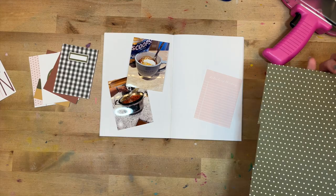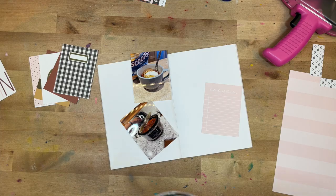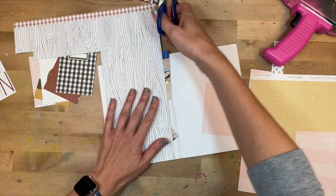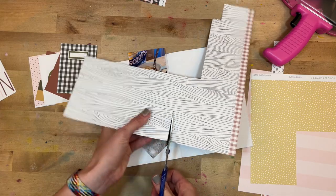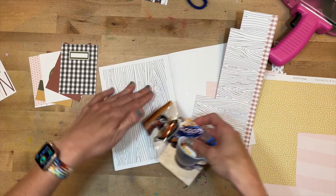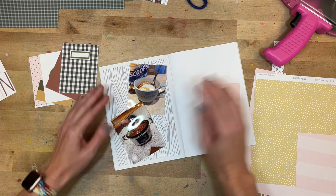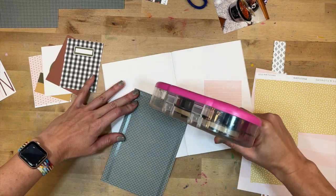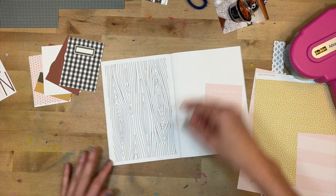I'm starting out by going through this big pile of scraps and looking for a few pieces that might be a good jumping off point. I found another fall piece of paper but I used it on the previous spread so I kind of wanted to change it up. I love this wood paper — this is going to be perfect. I'm going to use it as the background for the page where the pictures are going to be. This is my famous chocolate chili. It has chocolate in it and it is delicious. There is nothing better in the fall and winter than a big crock pot full of chili, and I'd have to add football to that — chili and football really just screams fall to me.